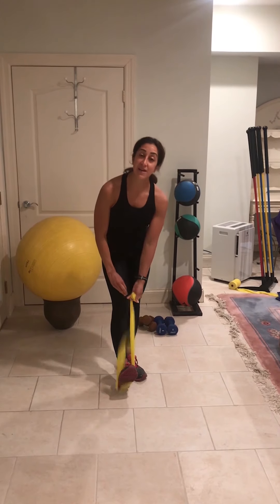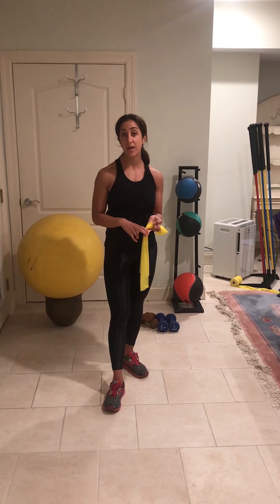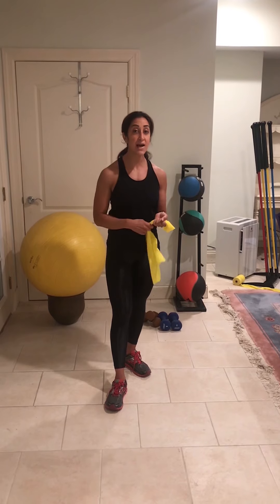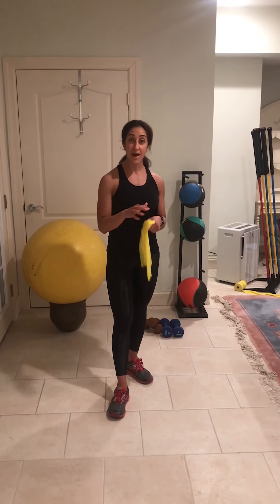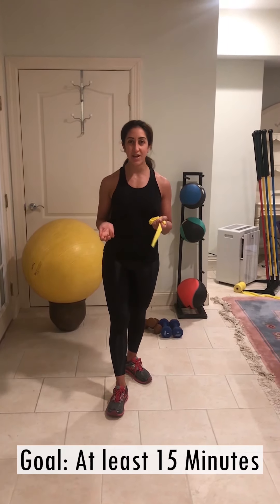My advice to make this into a challenging routine is to try and do this for 15 minutes. Three different exercises — you can use the clock, 30 seconds or 60 seconds depending on your level, or you can use repetition: 12 to 15 reps of each exercise. You can take breaks in between, but going back to back without breaks is really what keeps your heart rate elevated so you get that aerobic activity in. A lot of people think that resistance training only bulks you up, but non-stop exercise also elevates that heart rate to give you the aerobic conditioning you're looking for. I hope this is helpful. Stay safe, be well, and healthy.